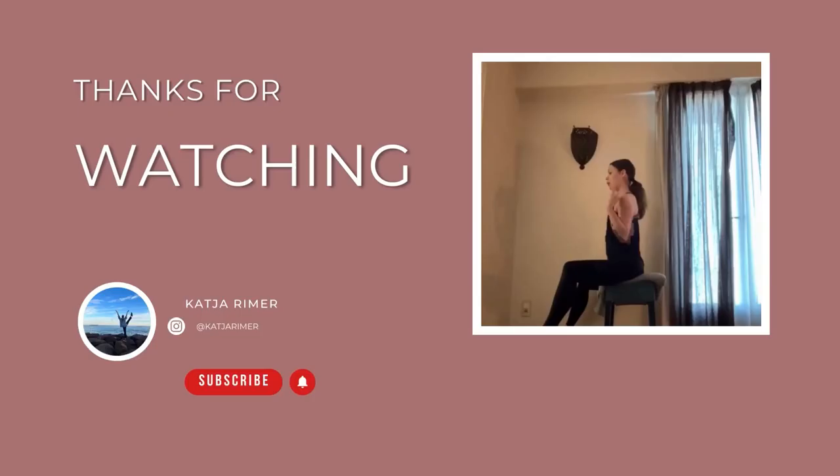If you like this workout feel free to like and subscribe. You can follow me on Instagram and on my website. If you want to book one-on-one classes or full-length Pilates, Kinesis, or ballet classes, feel free to check the page — whenever there are online classes they will be listed and you can participate.